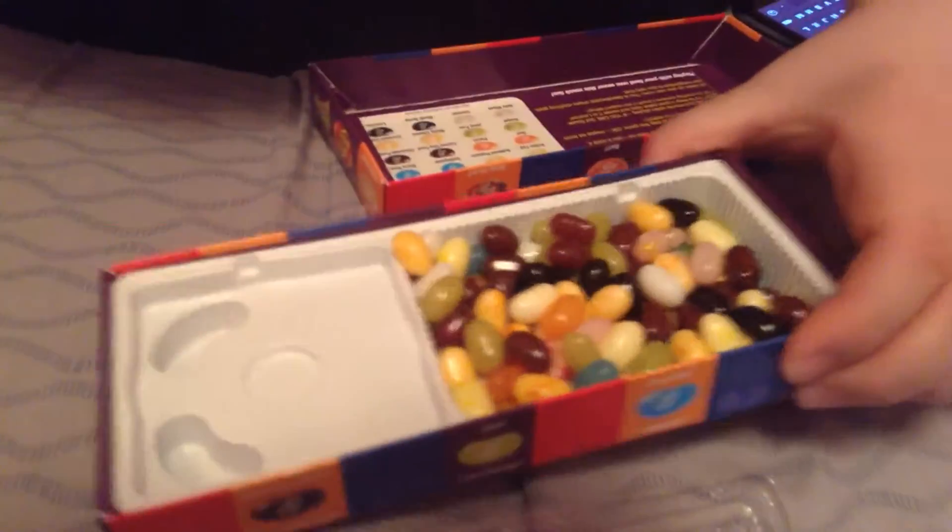Cassie got rotten egg — have fun! You have to match up the bean. Oh my god, your mouth — oh my god! She's reacting strongly, unable to keep it together, with loud exclamations and visible disgust at the rotten egg flavored bean.